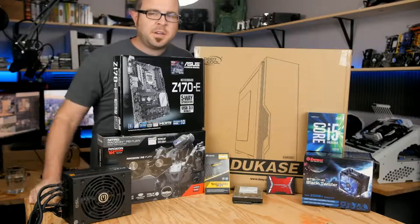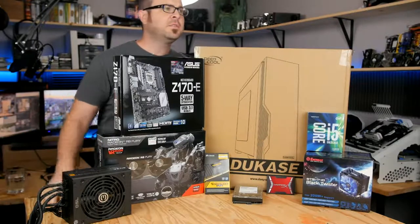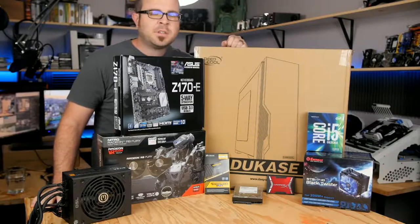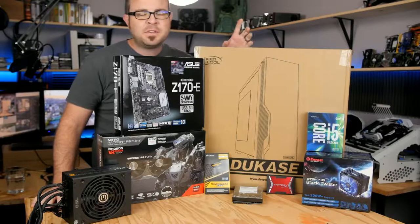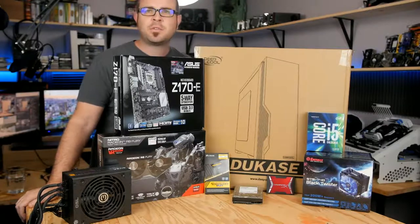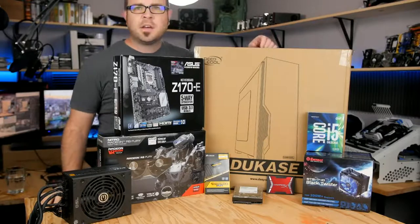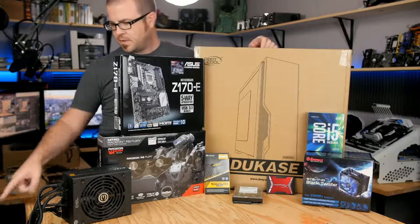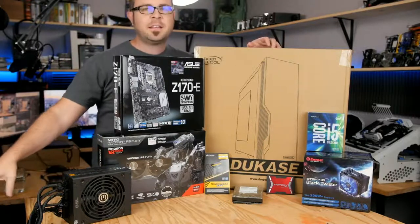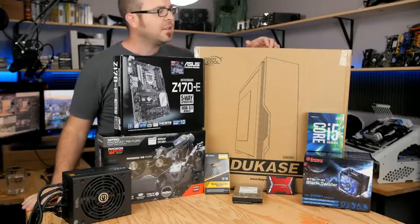If the numbers on the screen behind me are correct, I should be live right about now. What you're viewing today is a live build. This is the $1,000 system that I parted out at the beginning of this month. I do a build every single month. I don't always build them live, but it's December and it's cold and rainy outside, so I figured what better time than now to build a computer live for you guys. I'm going to try to keep an eye on chat, but I'm also going to try to make this sort of a walkthrough, a tutorial-type thing.